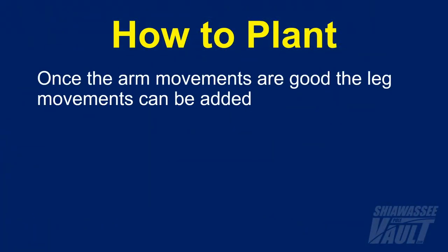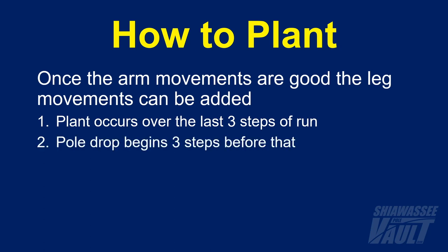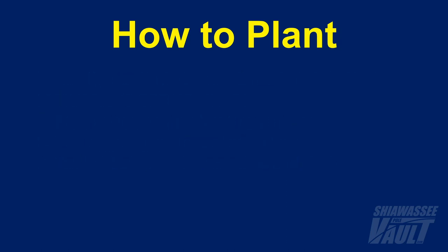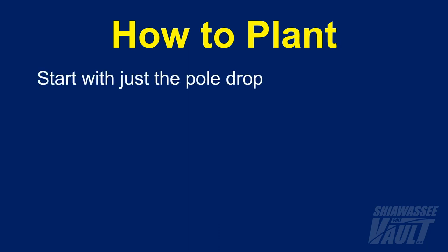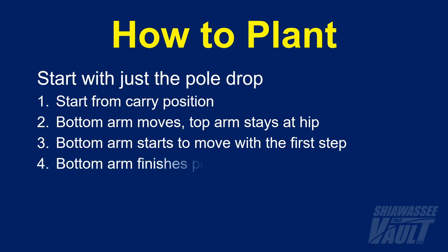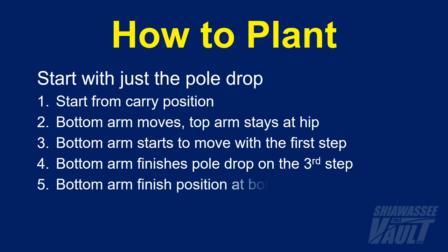Once the athlete has the arm movements of the plant correct and locked into their muscle memory, they can add the leg movements. For all vaulters, the plant takes place over the last three steps of the run, and for most high school vaulters the pole begins to drop from the carry position about three steps before that — a total of six steps for the pole drop and plant. Key things to check: they start from the carry position; only the bottom arm moves while the top arm stays pinned at the hip; the bottom arm starts to move as soon as the first step starts; the bottom arm finishes the pole drop on the third step; and the finished position keeps the wrist above the elbow, usually at the bottom of the ribs.